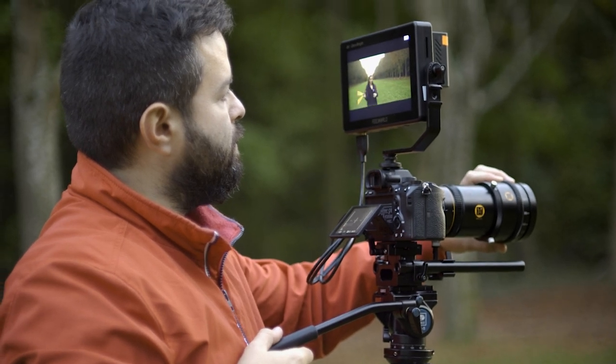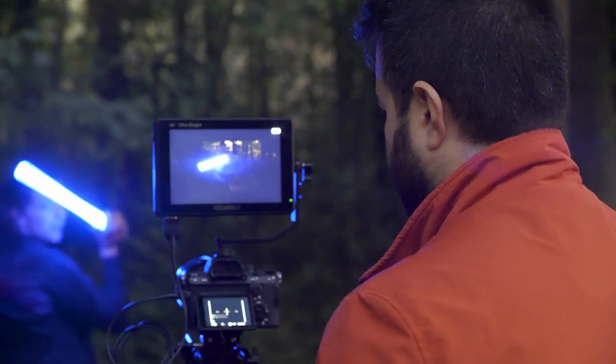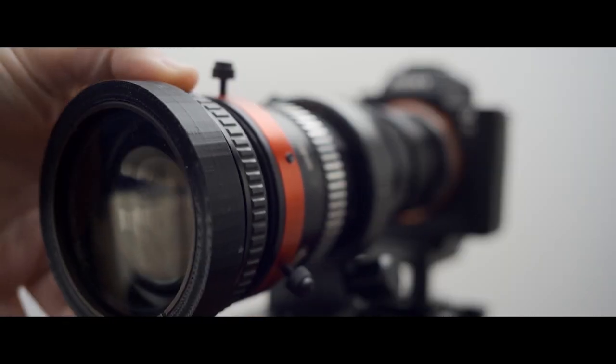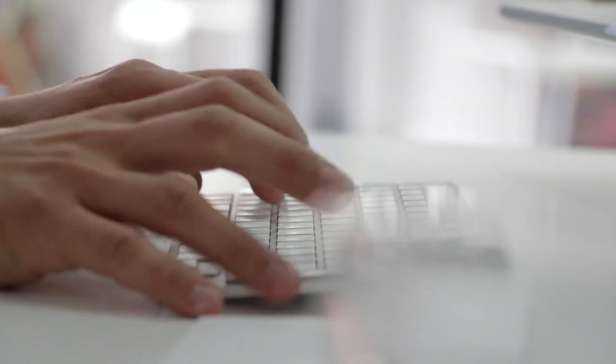I've been shooting videos and photos for almost 10 years and I never dropped my camera — until a week ago. I was shooting a video about anamorphic lenses and my A7 III fell down from my rig because of a small error I made. After the impact the screen was completely shattered. I was mortified, but after searching online I saw there was still hope for me.